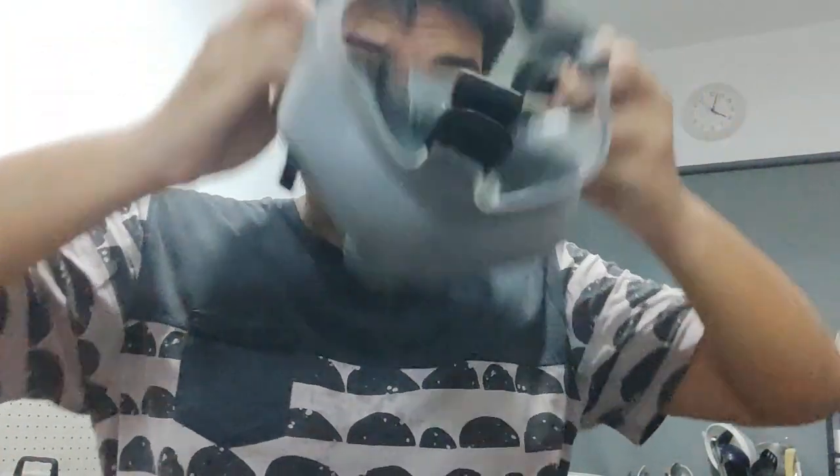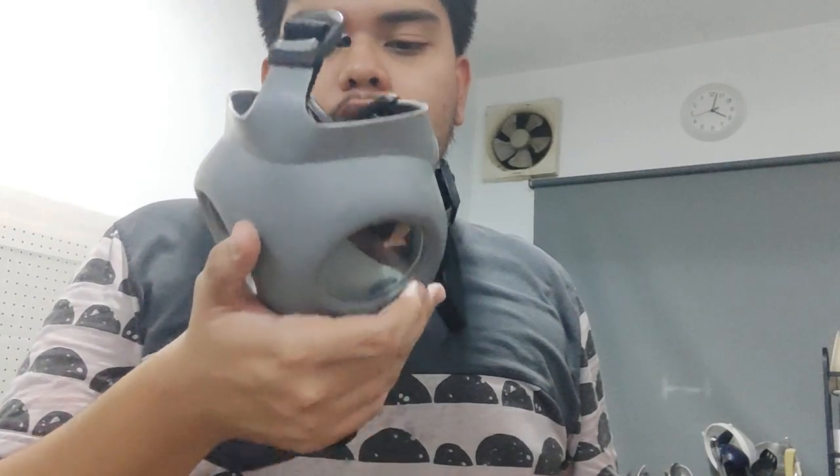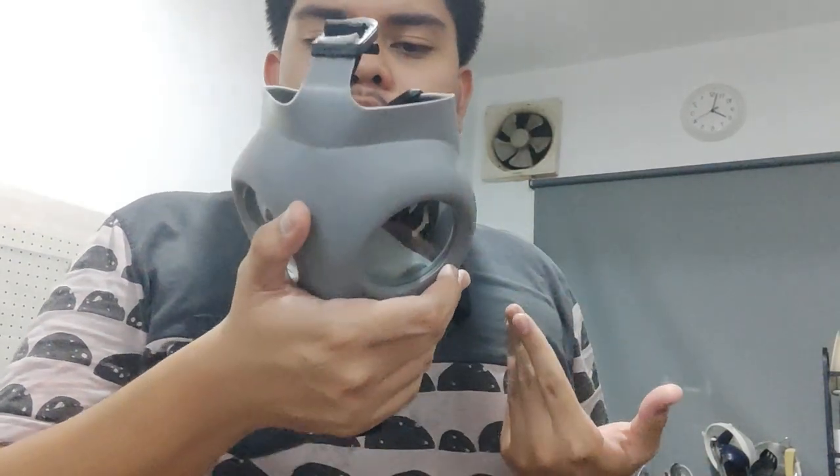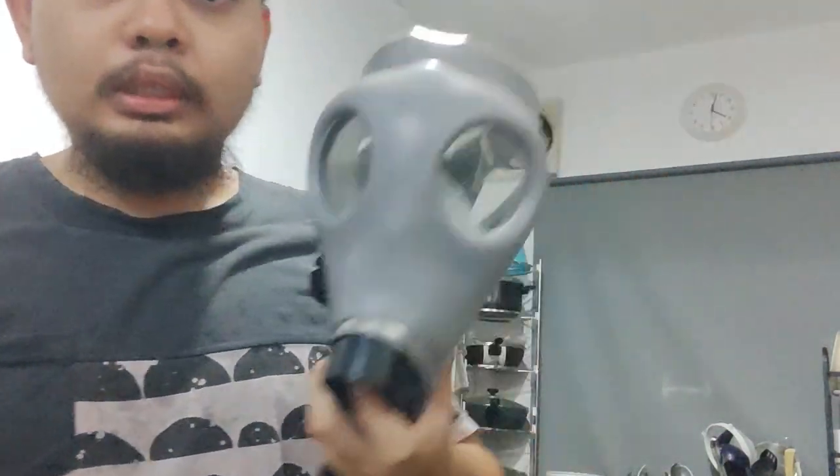The problem is I don't shave, so air gets through the beard area. So does it seal? If I had a beard, no. If I shaved, would I trust it? No. But if you want to collect this as a novelty piece, yeah, you can. I think that's all for me — thank you for watching.